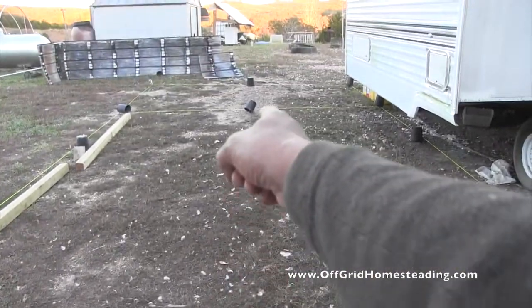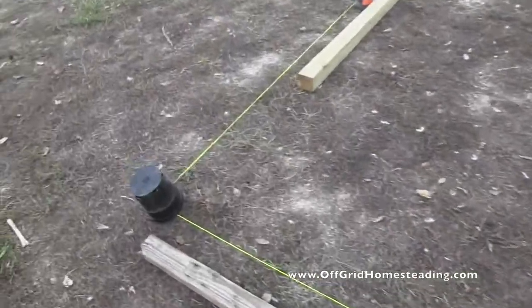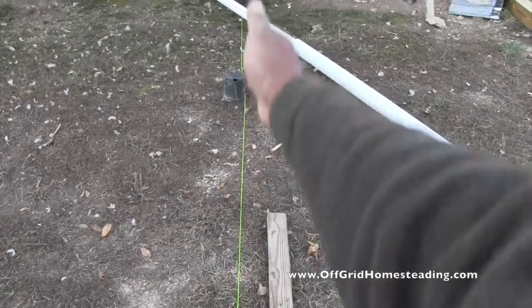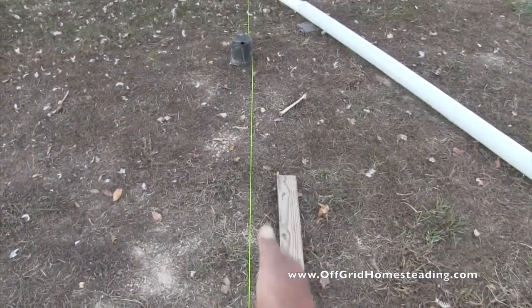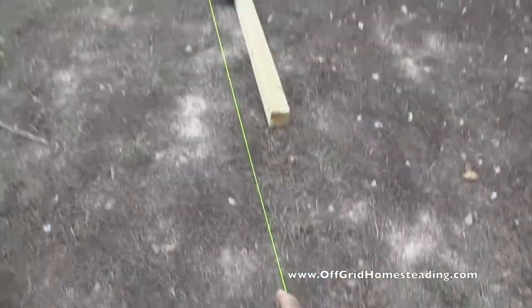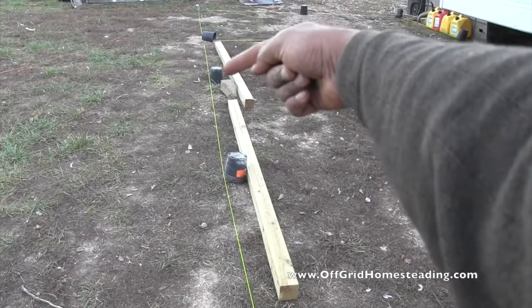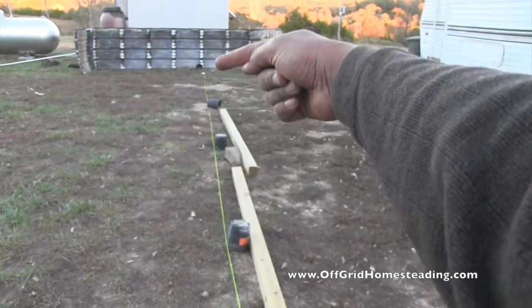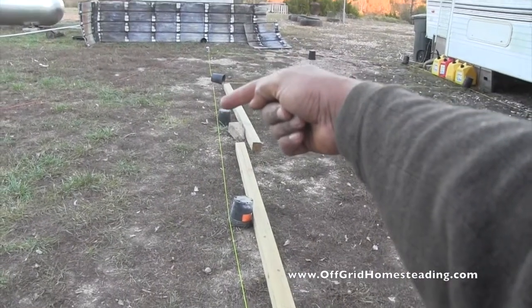We have a twenty-foot beam that's going to go directly from here to the other side just to give it a little extra support. The two-by-tens — actually two-by-ten-by-fourteens — one run goes directly here, and then another two-by-ten-by-fourteen, so the fourteen ends right there. The post is going to bridge that fourteen all the way to the other fourteen, making it twenty-eight feet long. This is the end of the building right here.